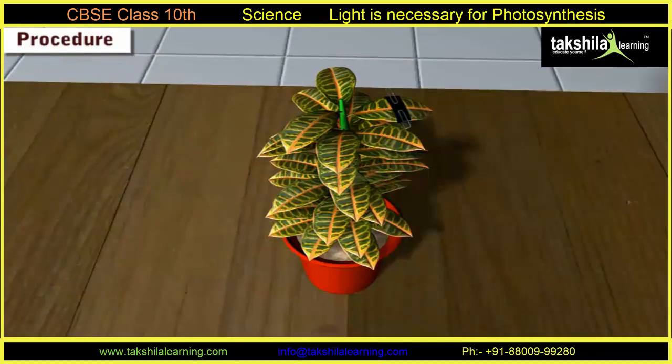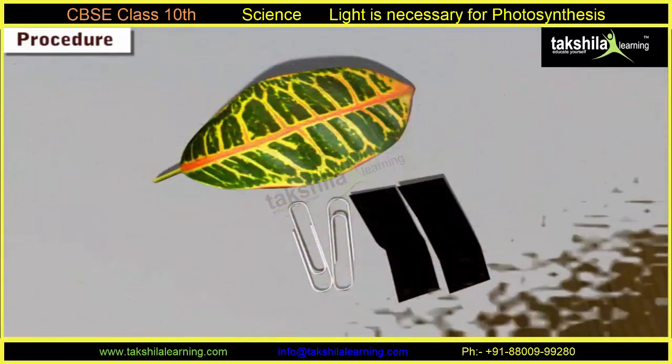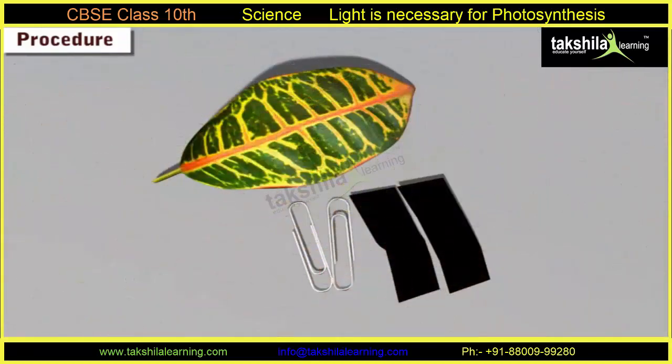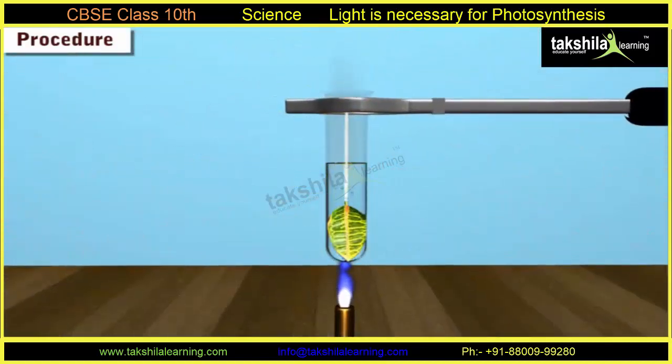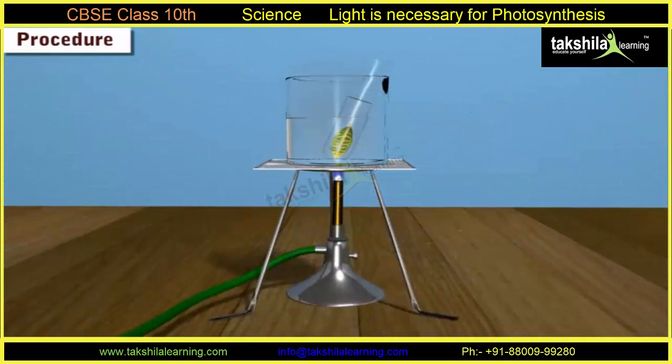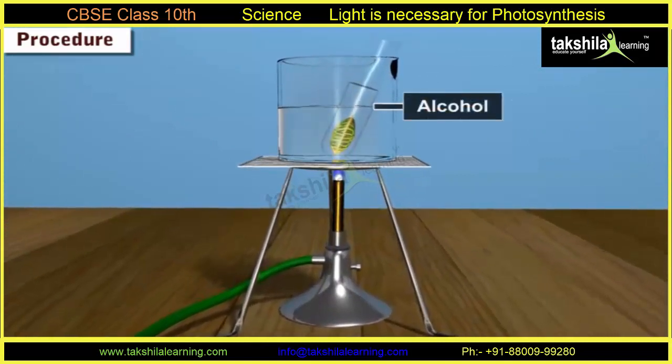Step 4: After eight hours, pluck the leaf from the plant and remove the strips of black paper. Test the leaf for the presence of starch. Step 5: Using forceps, dip the leaf in boiling water to kill the tissues.